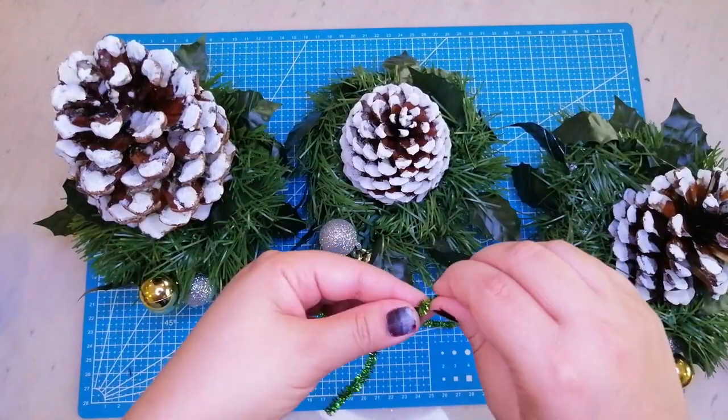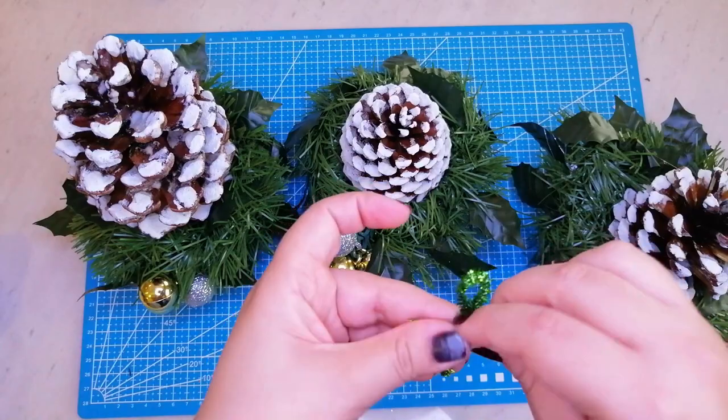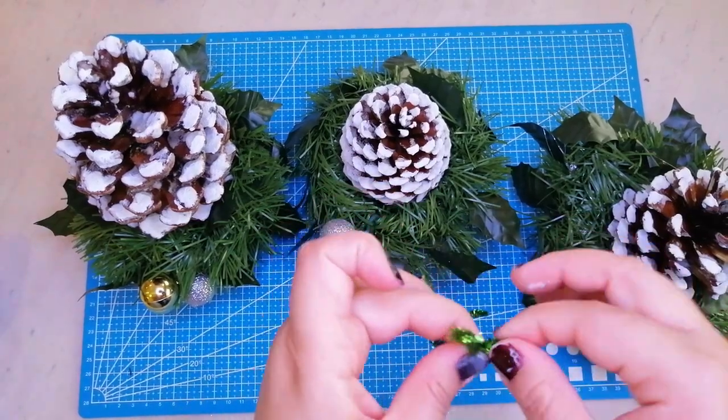Con estas guirnaldas finitas de alambre haré pequeños lazos para poner en las puntas de las piñitas.